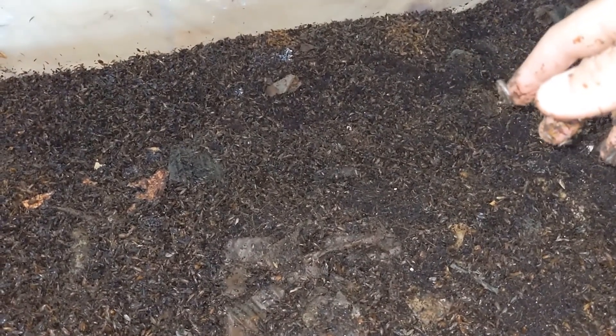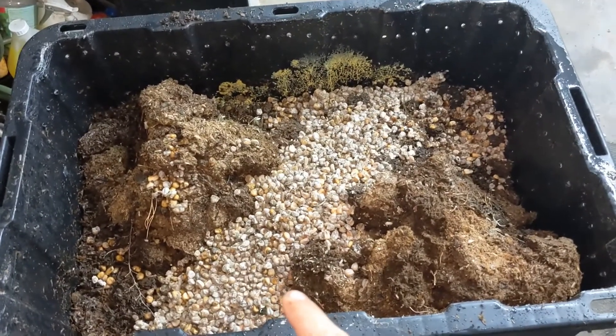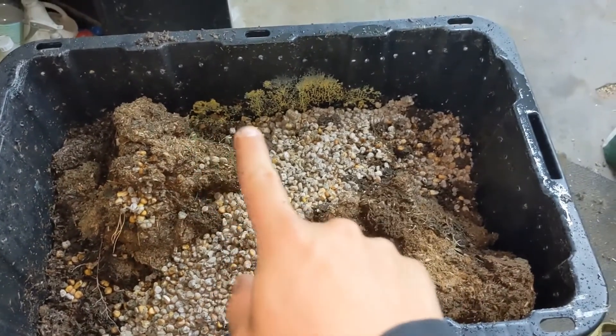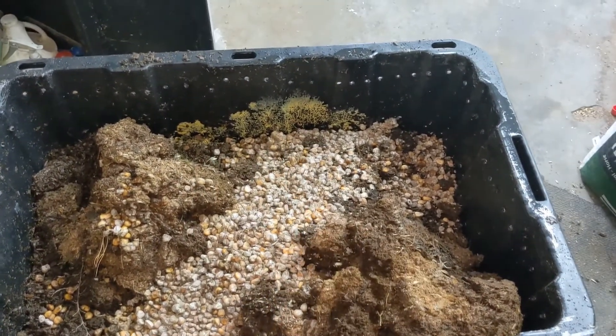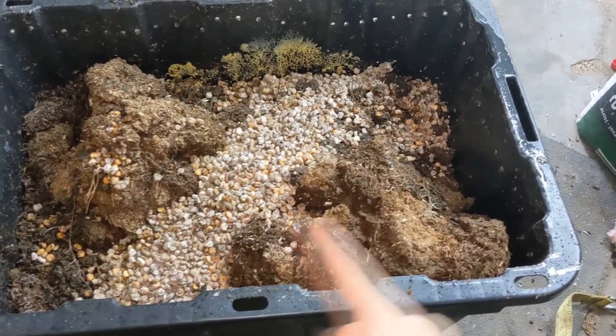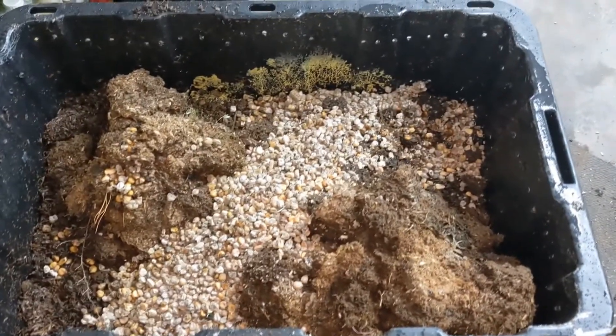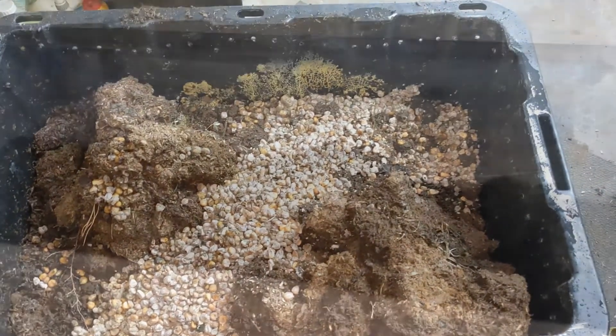So far so good. Now I'm going to be adding another layer on top and the CFT will continue. This is what I'm going to be feeding — this is the rest of the gloom I had. You can see some mycelium growing on it, and on top I've brought in some cow manure and corn that has been rotting away, so I'm going to throw that in there.